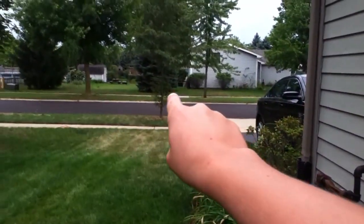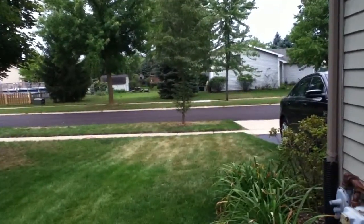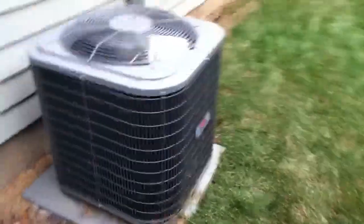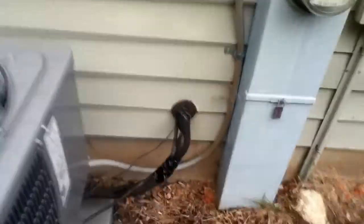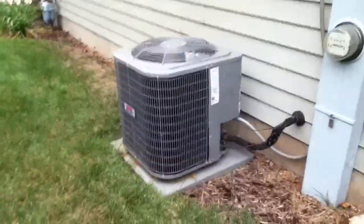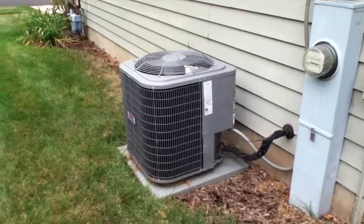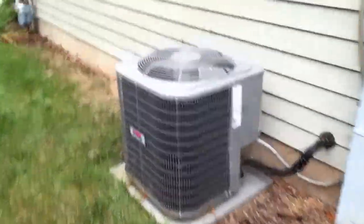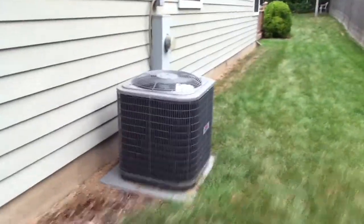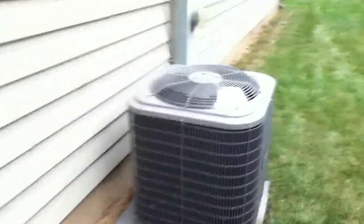This replaced a Janitrol air conditioner — you can kind of see one way over there, and there's another one over there that's running. This house still has the original Janitrol, but this system replaced that back in 2008 because the original had a blown compressor. The house was built in 1992, it's got three bedrooms and two bathrooms, about 1,500 square feet, and this system replaced the original Janitrol air conditioner and furnace.